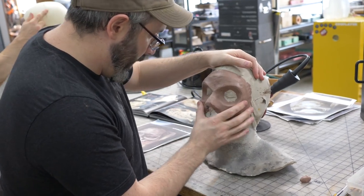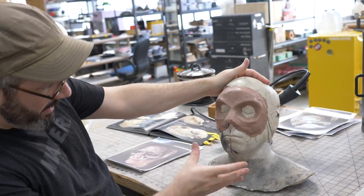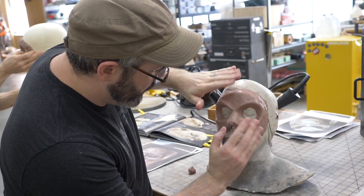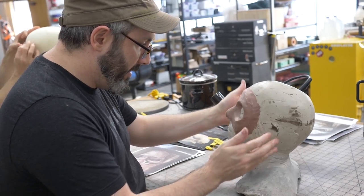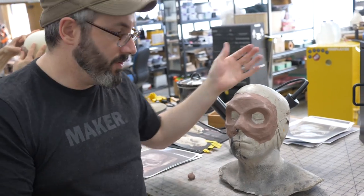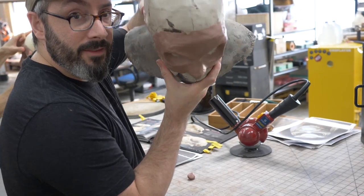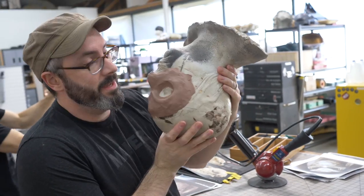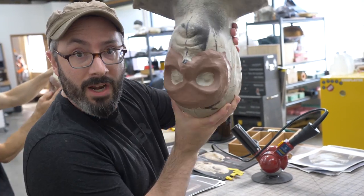I'm maybe half an hour in, still using my hands, just trying to get the expression right. It's kind of wide-eyed and bewildered, so I want it to be a little squintier. I'm also looking at it from a lot of different angles to keep it symmetrical. Looking at it from the top down or even upside down helps you see it more objectively and figure out where you need to fix the symmetry.